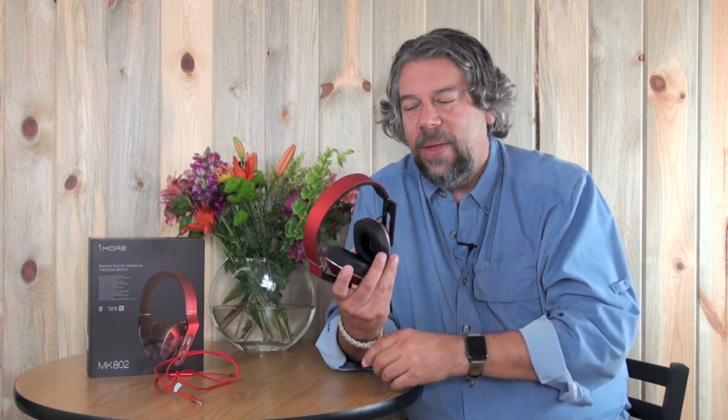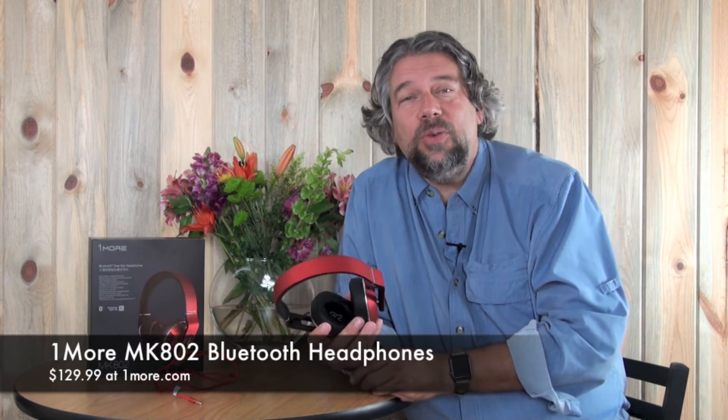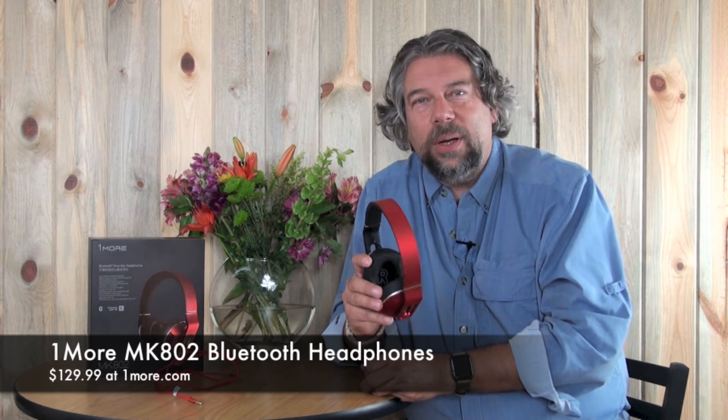It also includes a little carrying bag, which is helpful if you're going to throw it in your backpack, because you want to take care of these — they're really nice. The price might surprise you: these are not actually very expensive for the sound quality and features. You can get them in red or blue for $129. You can learn more at OneMore.com. This is Dave Taylor, and I'll catch you in my next video.